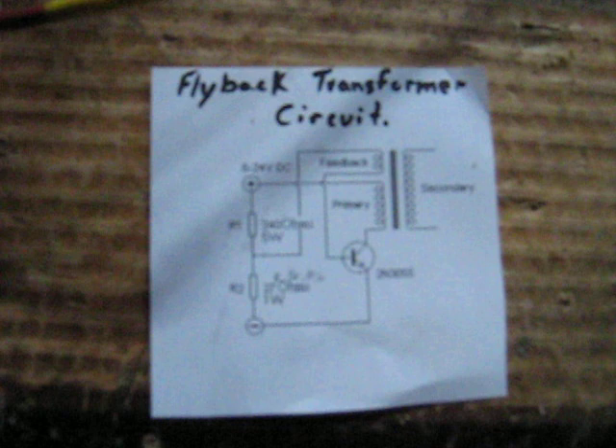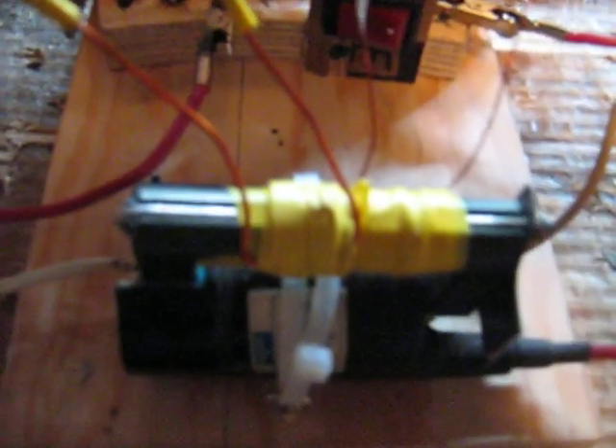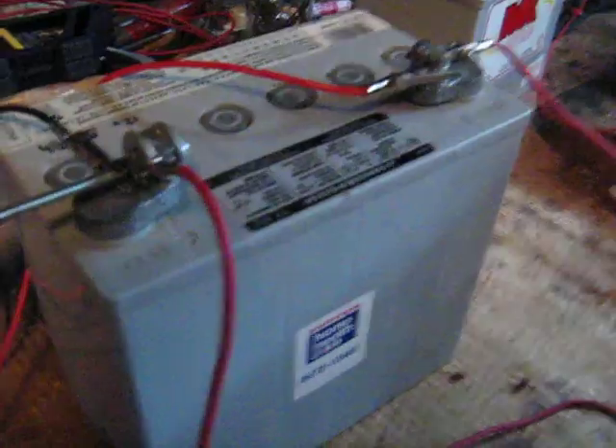Basically it's a 2N3055 transistor with a couple resistors and a feedback coil wound on the core, and the primary coil wound on the core of the flyback transformer — it's out of an old color TV. My feedback coil has 2 windings of number 24 gauge magnet wire, and my primary coil has 5-6 windings of 16 gauge magnet wire. It's running off of a 12 volt battery.